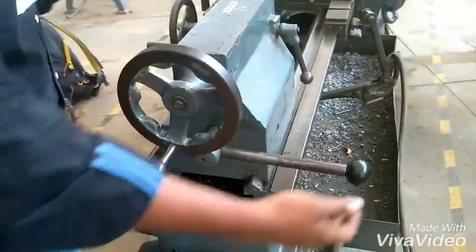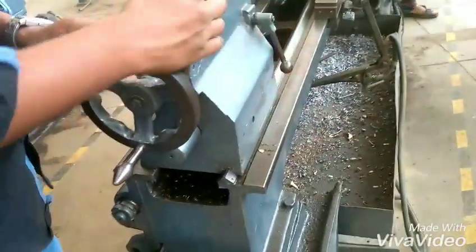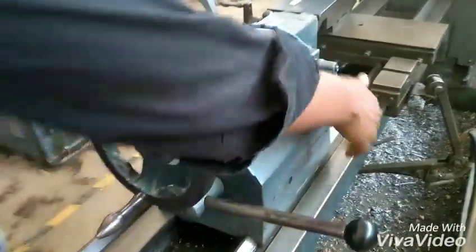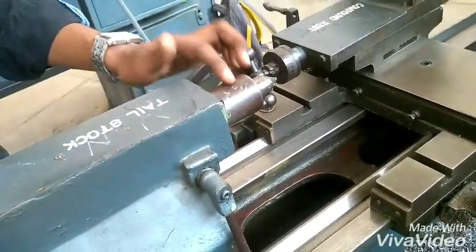By disengaging this lever, we can move the tailstock. For small jobs, the tailstock needs to be placed in the required position. By disengaging this lever, we can move the tailstock spindle and fix it in the desired position.